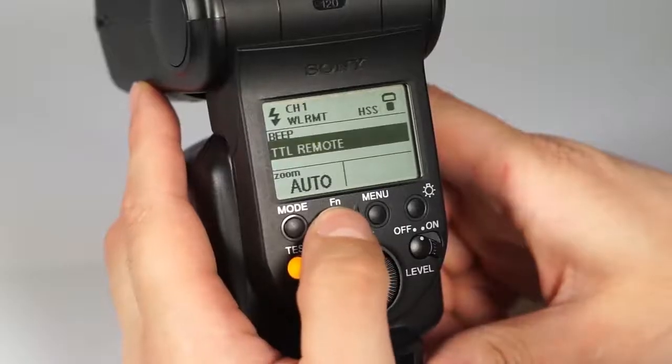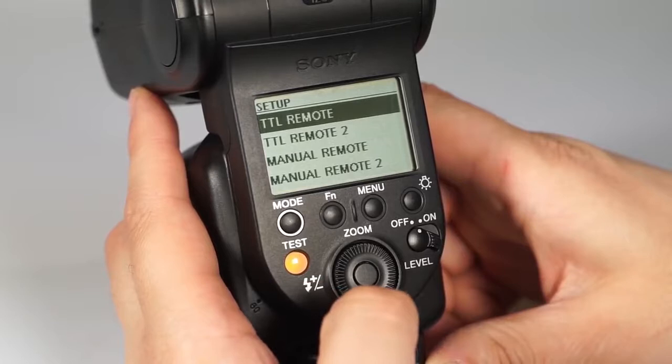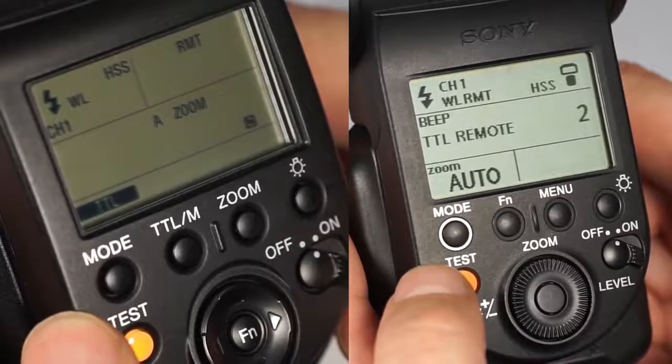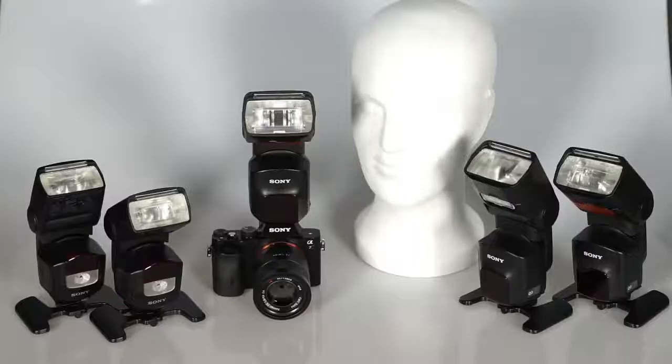Alternatively, you can press the FN button to access the quick Navi screen and use the control wheel to select the wireless remote setting indicator. Make sure that all flashes are using the same channel. One flash is set to remote 1 and the other is set to remote 2. You can even allocate multiple flashes in one group — up to three groups are supported.